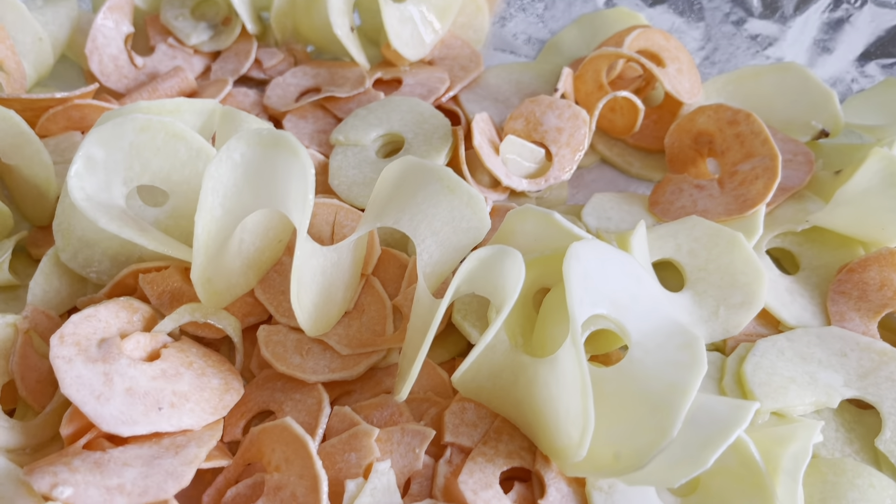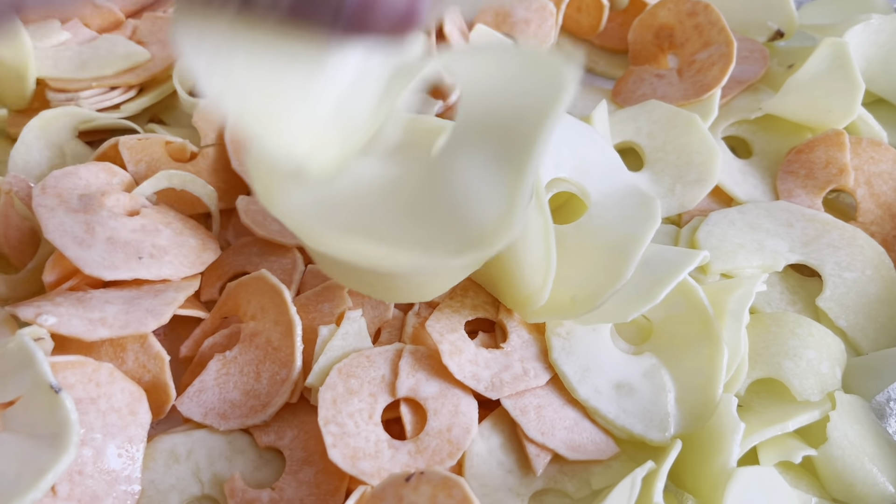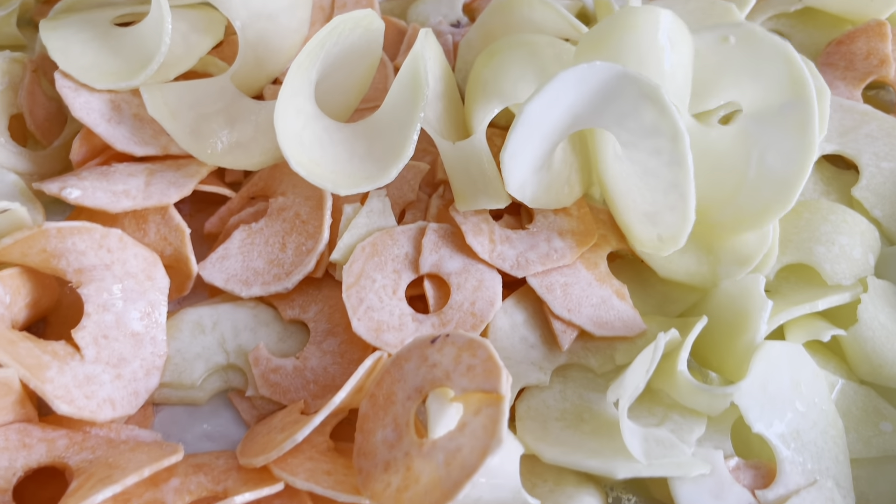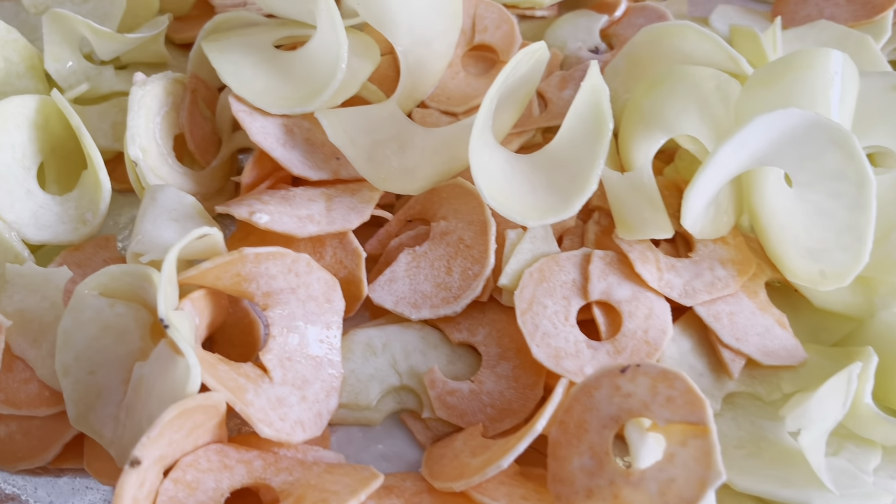Place them all on an oven tray. Spray with as much fry light as you like — I use butter fry light for this — and cook them in the oven.